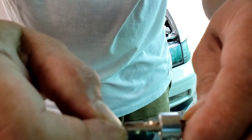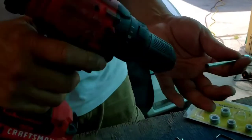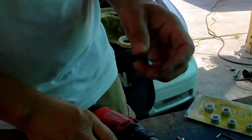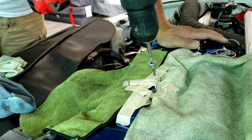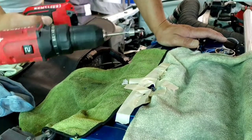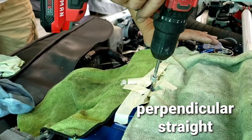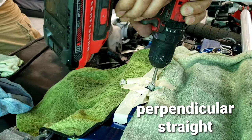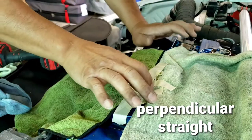Just make sure when you drill this you're going in straight. The valve cover is not really quite horizontally flat — it can be at an angle — so you just have to make sure that you're going in flat with it on the flange.